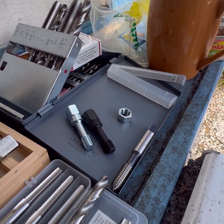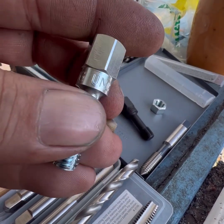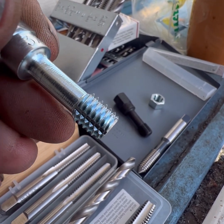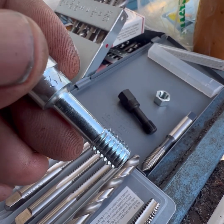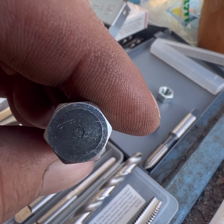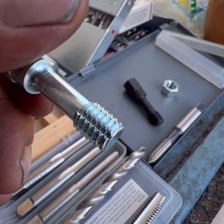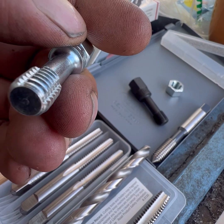That stubby guy with the hex on him right there — this is a Lang 3/8-16 national coarse thread chaser. If you look at the flutes on that tap, those are just there to hold oil and let any trash escape. You're going to want to go real slow, go down until you see some resistance, back off, keep going. You can turn this thing with a wrench, a ratchet, or a ratcheting wrench — these are fantastic. They don't really cut, they don't move a lot of metal, they just basically reform that thread.